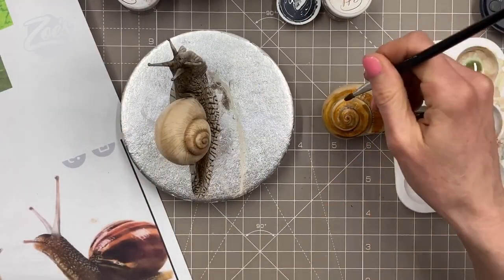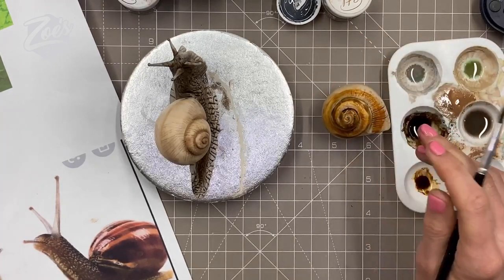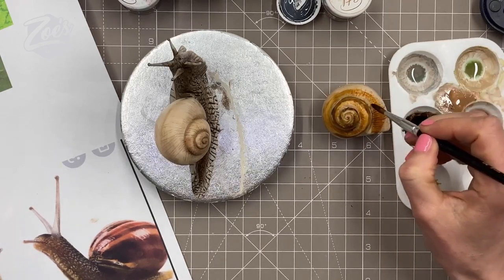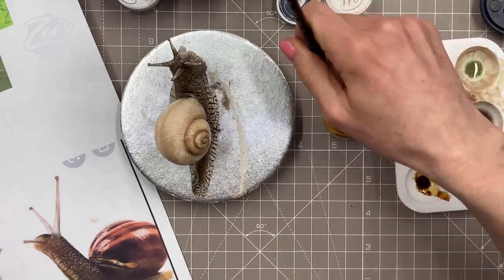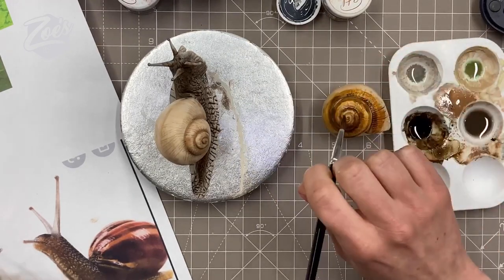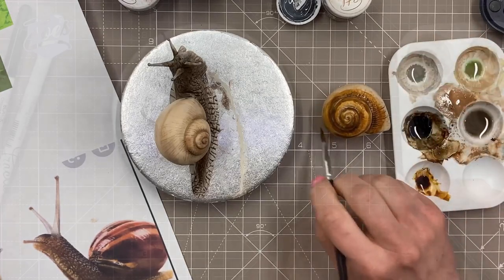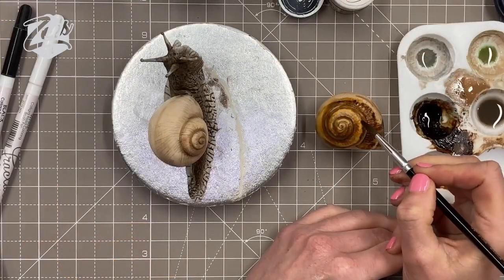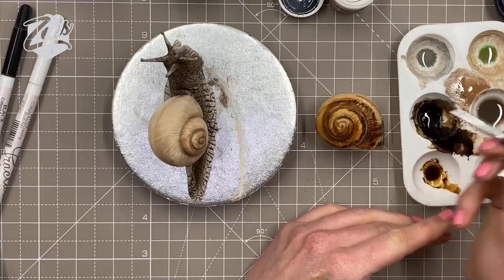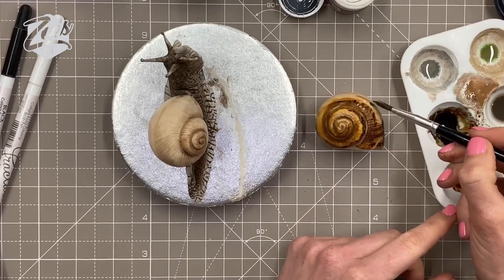This is the second snail tutorial I've done on YouTube. I have another one that's a bit more cartoony, so if you don't want it to look ultra realistic, or you're struggling with those little eye or tentacle bits — put in your comments below what they're actually called — if they're a bit thin you might want to go for something more cartoony with bigger eyes. That other one was made in modeling chocolate and I'll put a link in the corner.